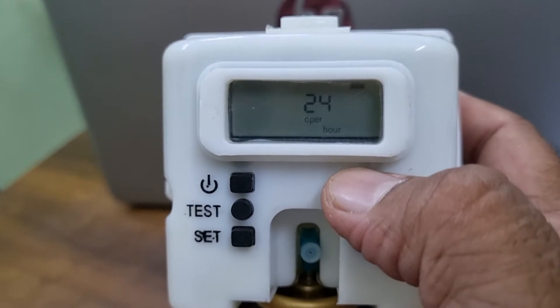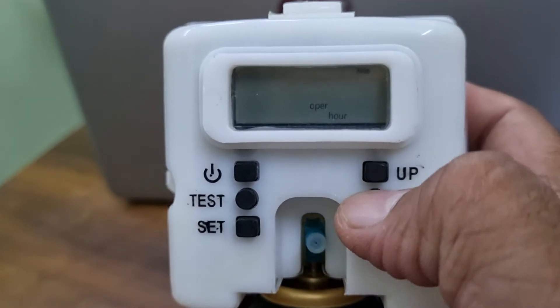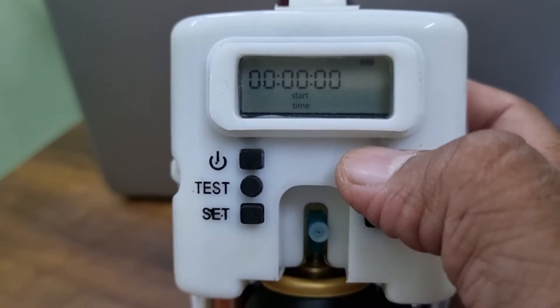Now it is asking for operation hours — 8 hours, 12 hours, 16, 20, or 24. We are keeping it at 12 hours for this example.